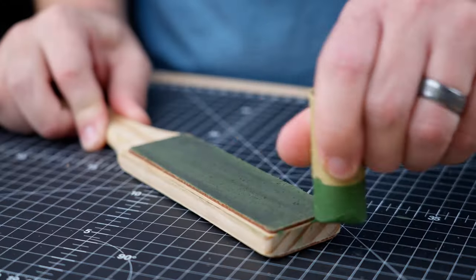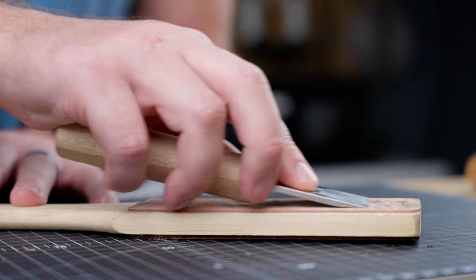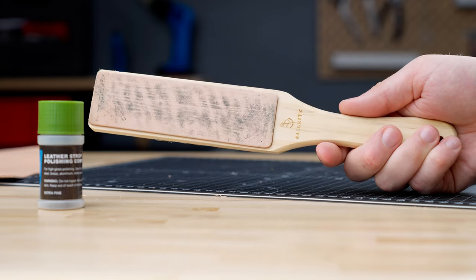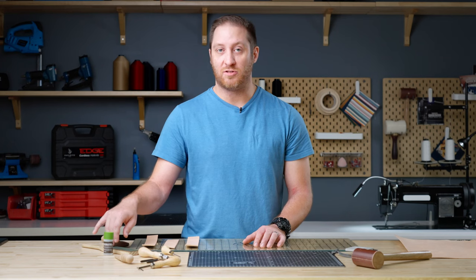Lastly is our leather strop. There's nothing more important than maintaining your edge and keeping your tool sharp. This allows you to do so by having two sides — one side is for your leather compound, the other side is for polishing. And this tool is long-lasting because you can replace each leather stropping side.